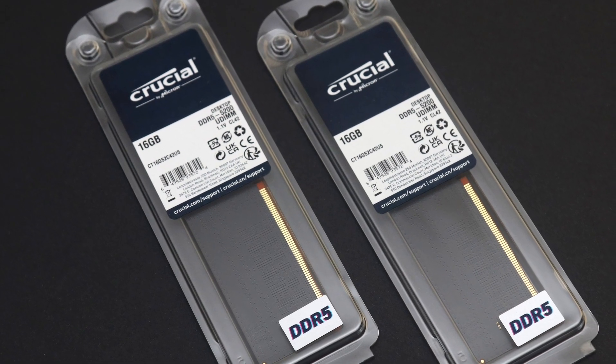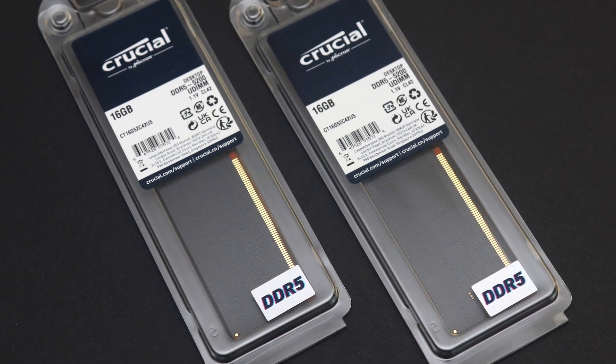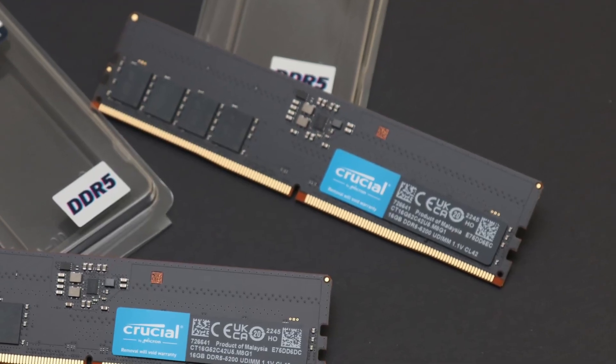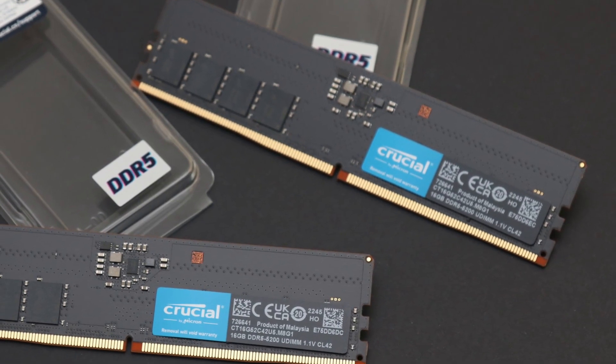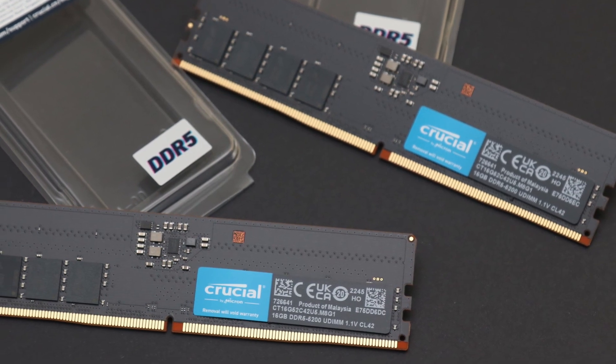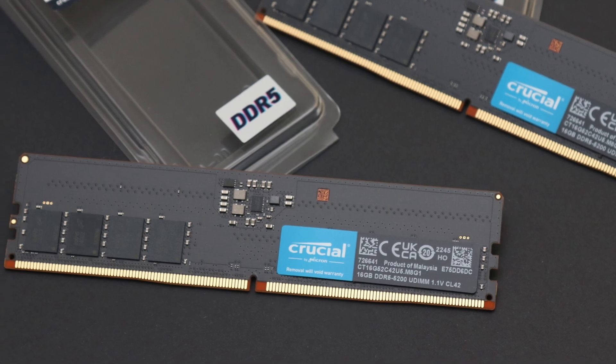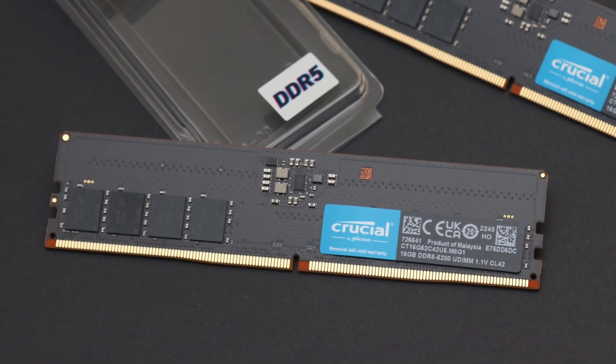While it may not catch the eyes of an onlooker, Crucial has produced another set of reliable, high-quality memory. The DDR5-5200 2x16GB kit continues a tried-and-true formula of a solid set of RAM with a clean black PCB as its primary visual appeal.